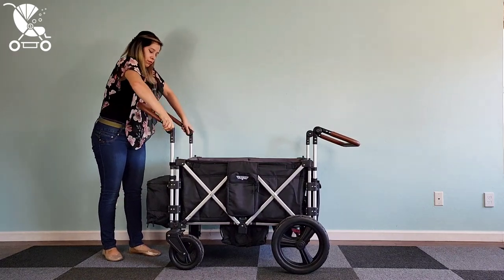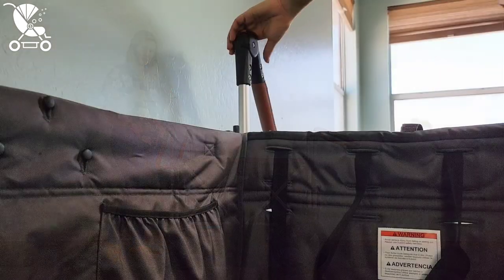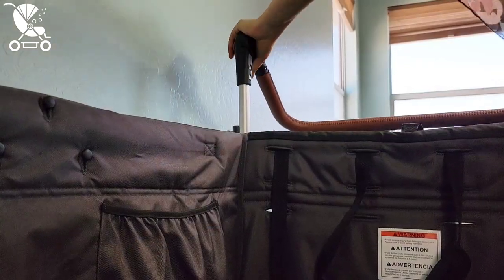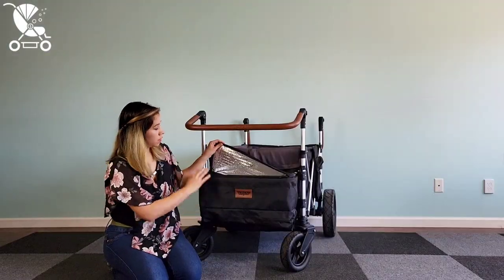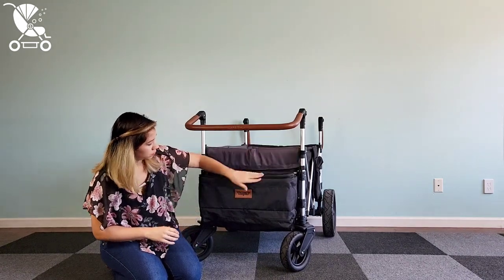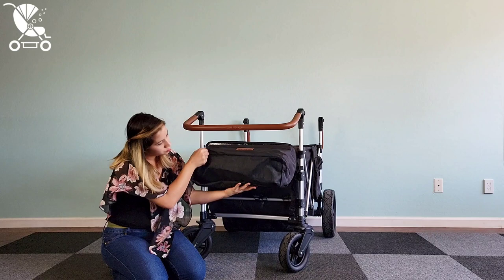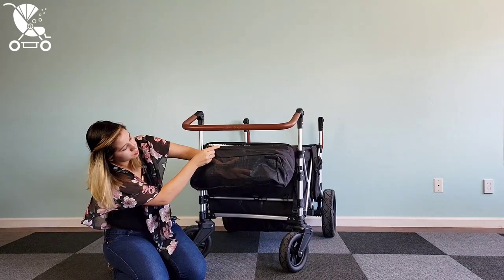I have noticed that the adjusting function on this wagon is a little bit loud. On the front you have an insulated cooler bag that is spacious and included with purchase. You can buy a second one if you want to add it to the back. On the bottom they have the traditional Keynes kind of sandy shoe area, which is really great for all sorts of adventures.